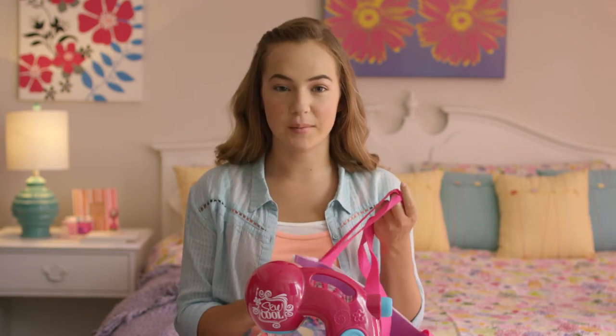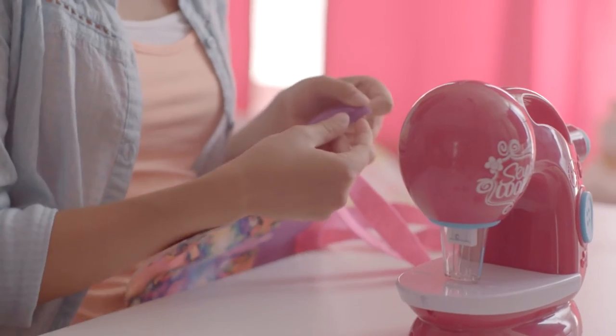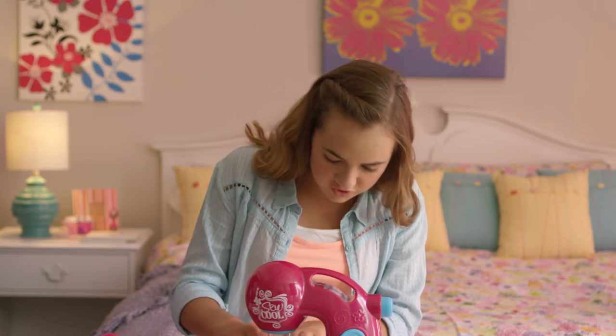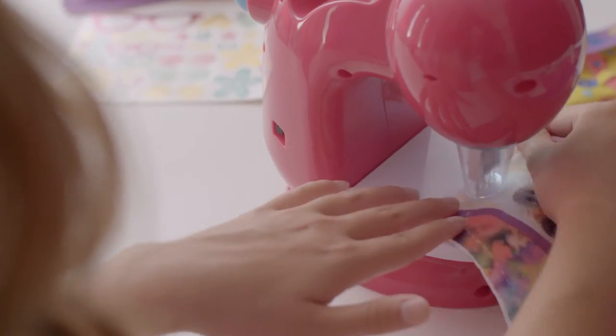Now that we're done sewing the straps to both sides of the bag, we're going to sew the bag together. Line up the dotted stitching lines so you know where you're sewing. Put it into the machine and sew all around the bag. Make sure to follow the dotted stitching lines — it makes your lines nice and neat. Sew all the way around, right to the edge.